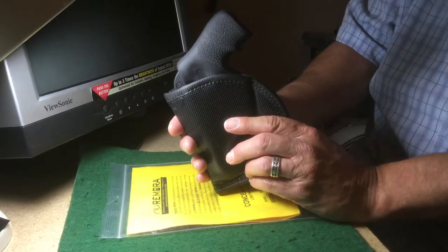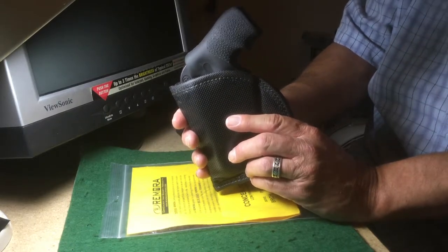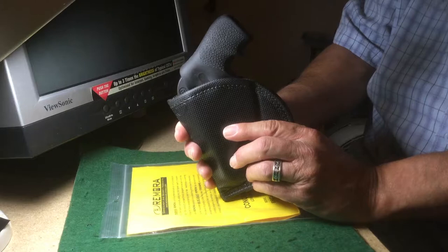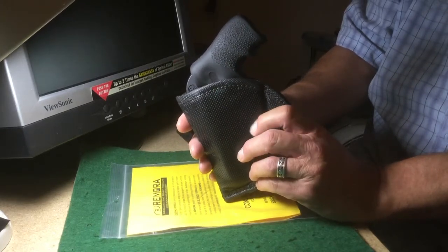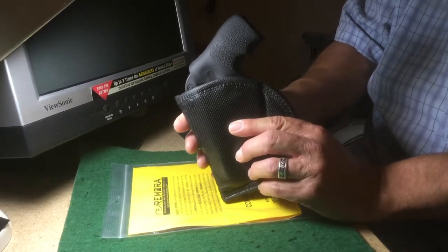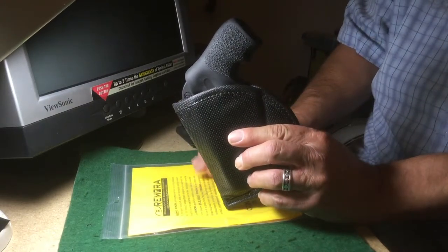There are other videos on YouTube and the internet showing people jumping up and down with this style of holster in place. I'm not going to do that, but from what I've seen, provided it's snug enough — you want to make sure it's tight enough inside your waistband — it will stay in position very well.